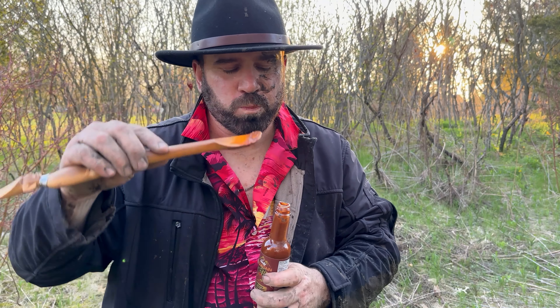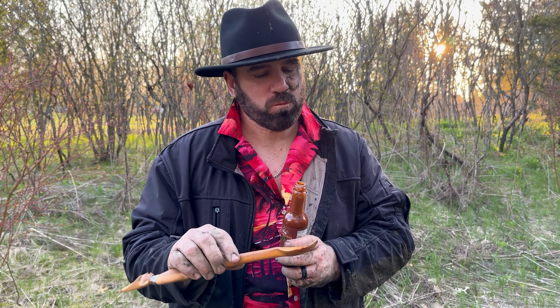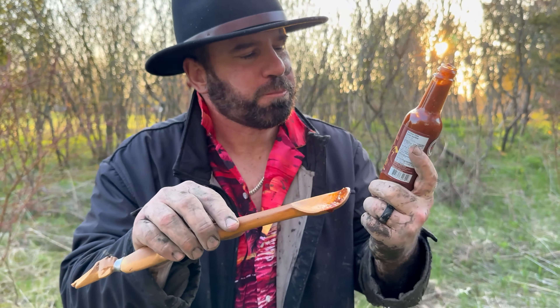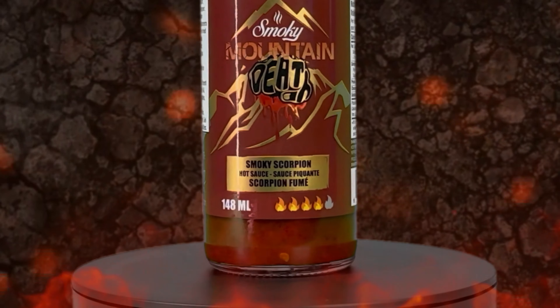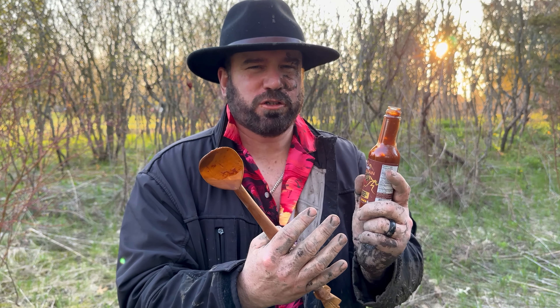It's going to be perfect for all your barbecue needs. You got some heat. I do love the label — it is four out of five flames for the heat. Smokey scorpion. It definitely has a big, bold, badass smokiness flavor to it.